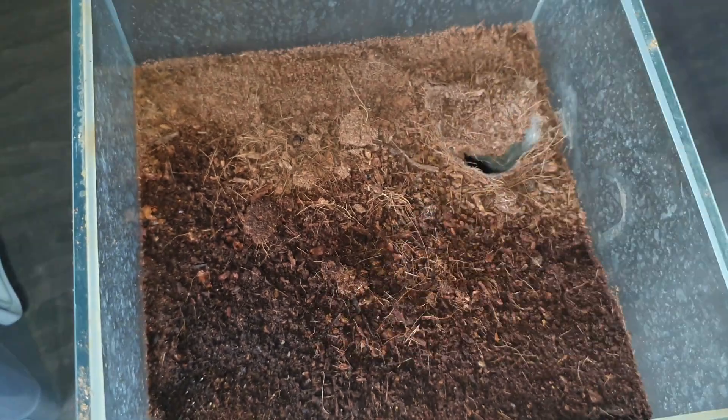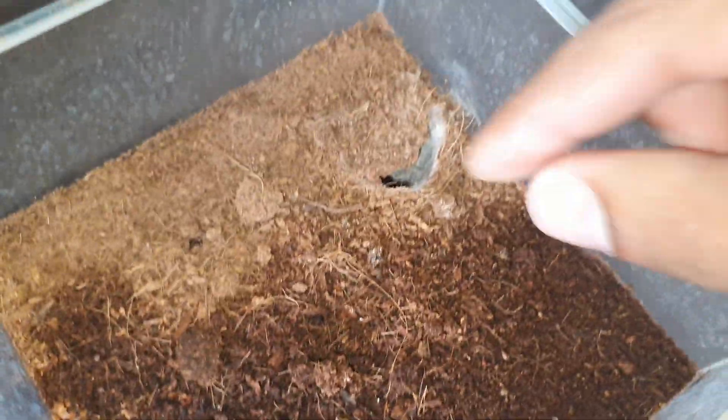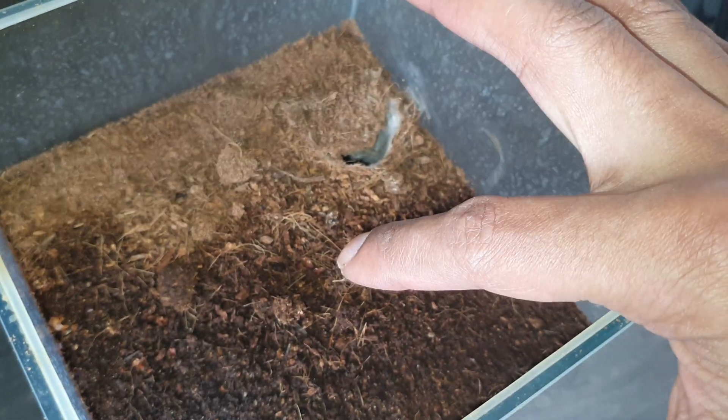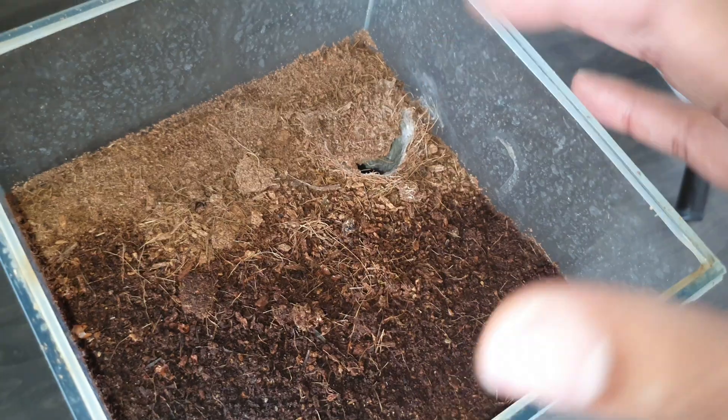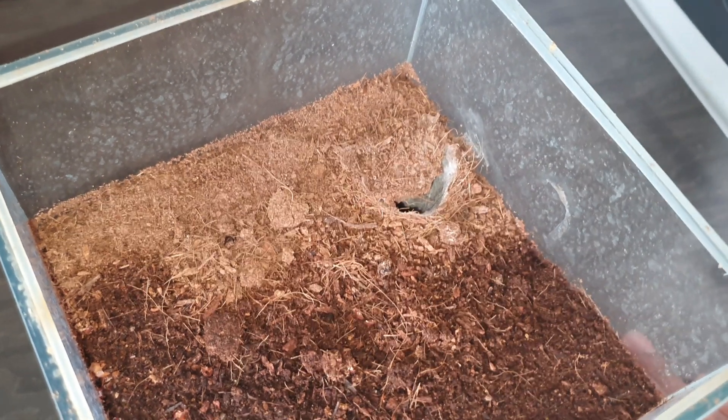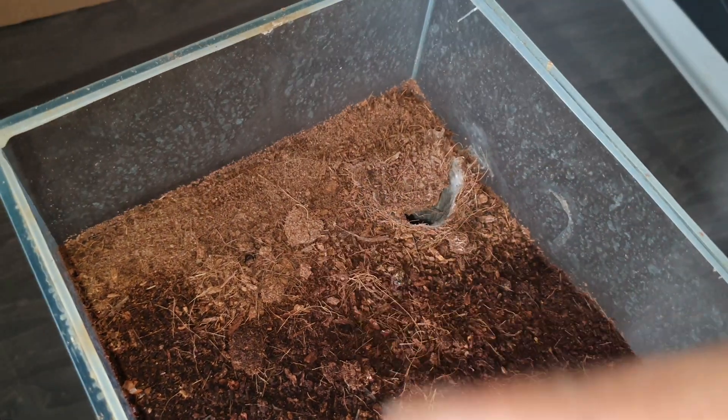She molted right over here and then went back down. But the last couple of times I've put prey items in here, they literally trigger the tripwires, then she'll come up and grab it and go back down. I managed to get footage of her eating — an old one I had on the channel — so I'll quickly put that up here so you can see.